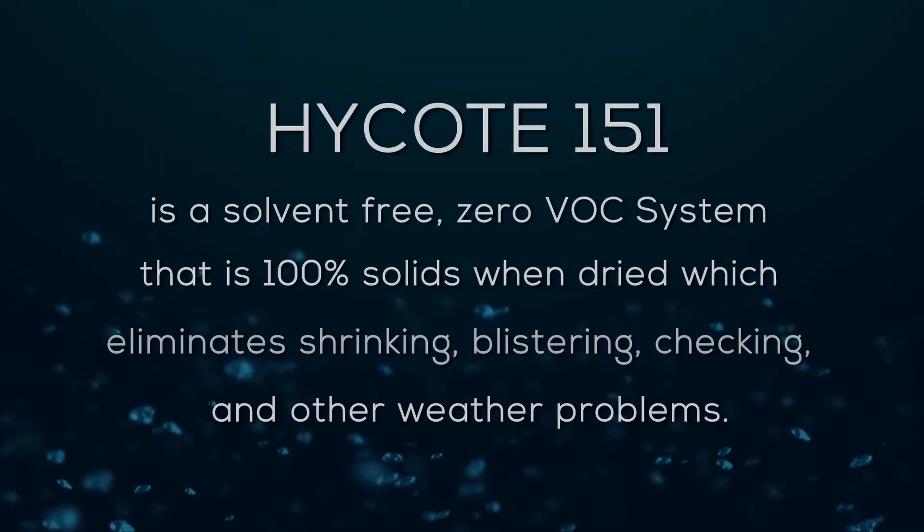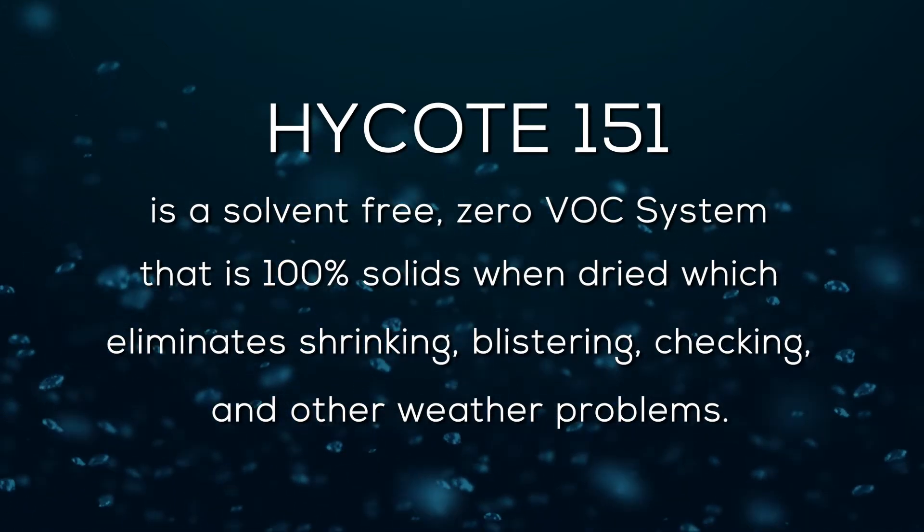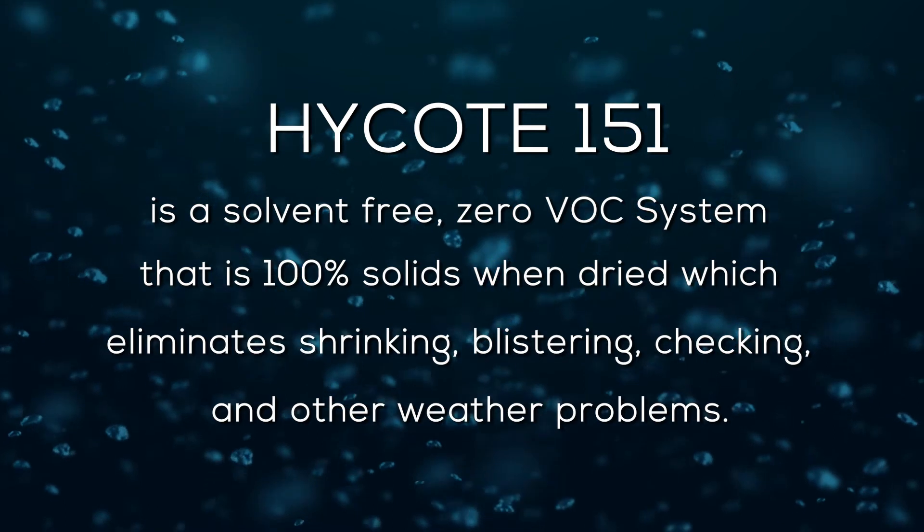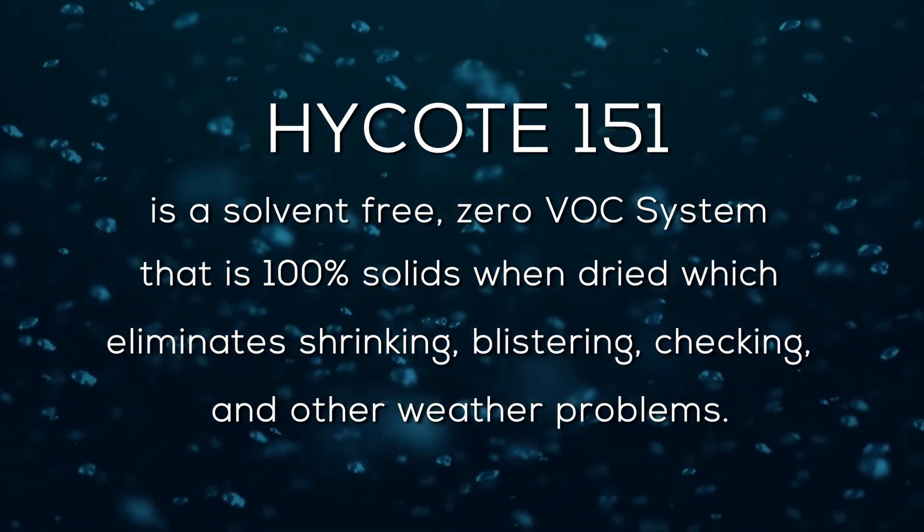Hi-Coat 151 is a solvent-free, zero VOC system that is 100% solids when dried, which eliminates shrinking, blistering, checking, and other weathering problems.